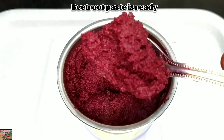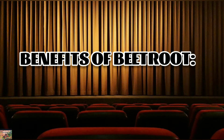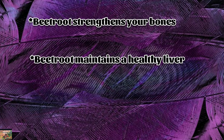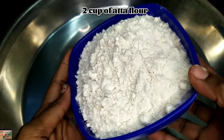Now our beetroot paste is ready. Let's know the benefits of beetroot. Beetroot strengthens your bones, beetroot maintains a healthy liver, and eating beetroot maintains healthy potassium levels. Now take two large cups of atta flour.